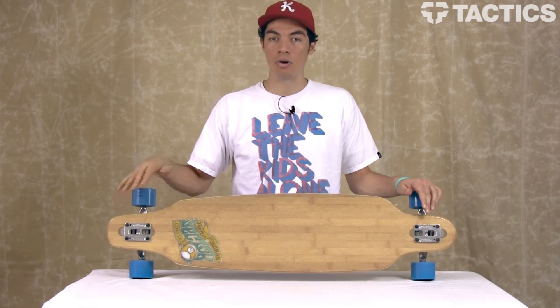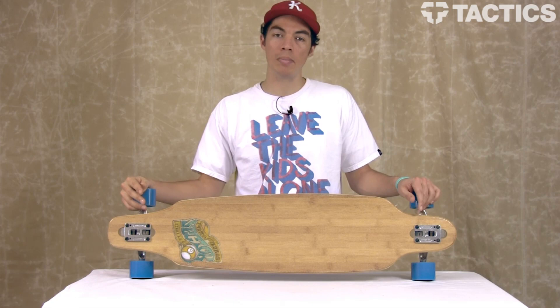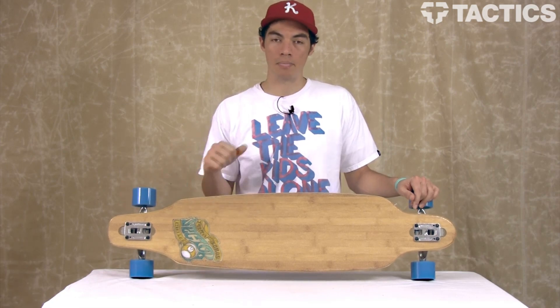Check out Tactics.com for all of our other longboards and more info about this board. It'll all be on the website, so check out Tactics.com when you get a chance.